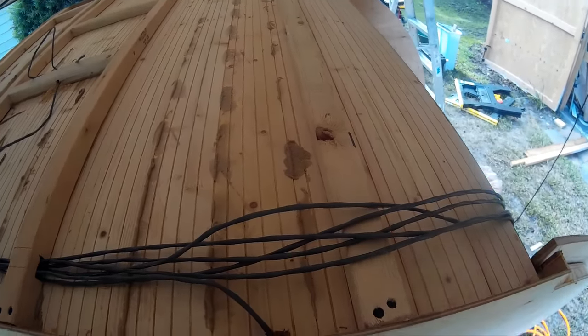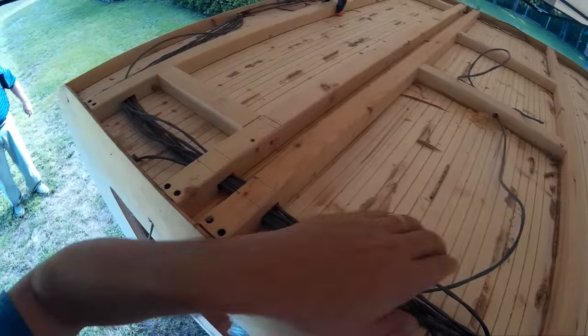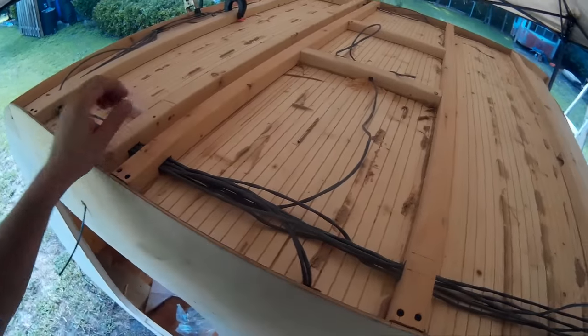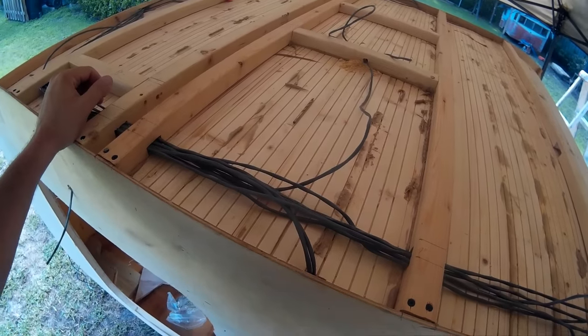On top you can see all the framing all the way back to the back. I have not put the last spar in yet, and you can also see all the electrical wiring. There are a number of different ways to do this and I can't get into all of it.